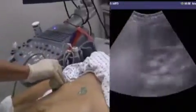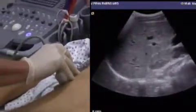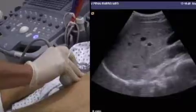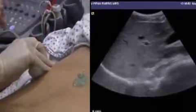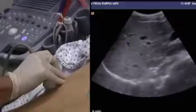We start on the right upper quadrant, adjust for depth and gain — in this well-lit room the gain tends to be higher than it usually is in a darkened room. With the probe parallel with the ribs and the probe pointer up towards the patient's axilla at about the 10 o'clock position, we see here on the screen.